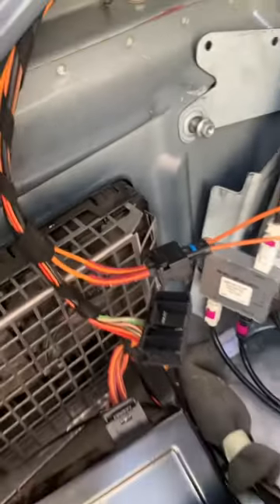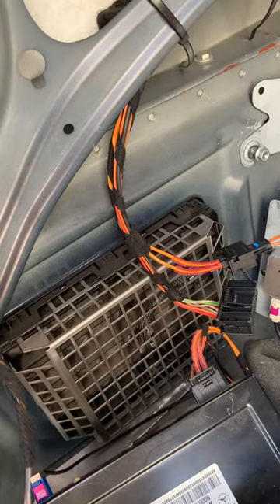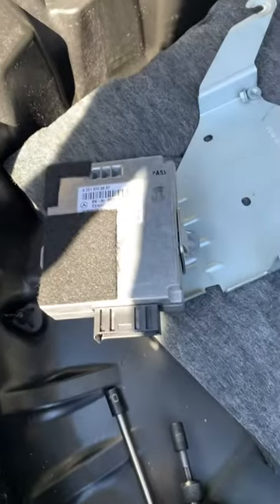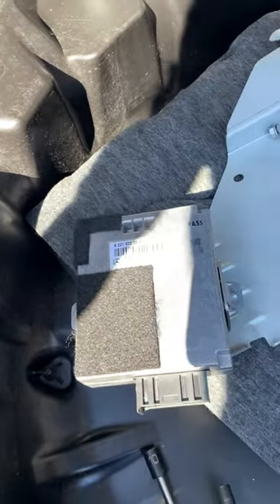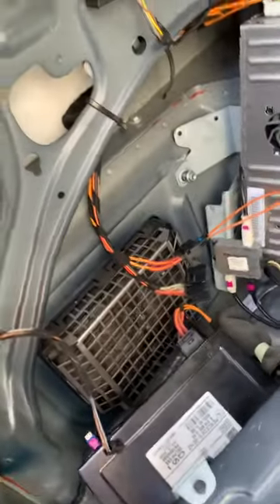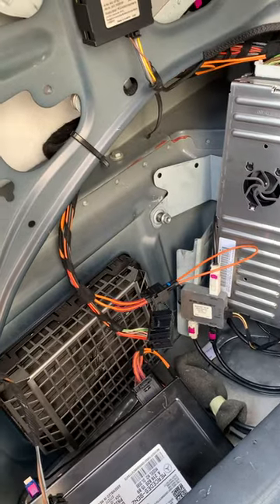It's fifteen dollars. I'm just going to run the system like that — I've pretty much bypassed the voice control module. Eventually I'll just get a used one or whatever, but for now it works perfectly. I barely use voice control anyway, so that's that.